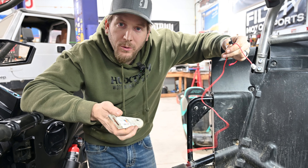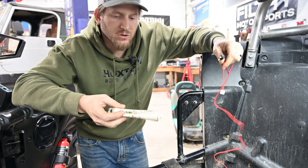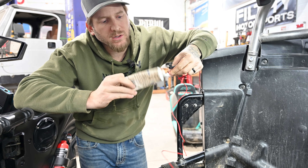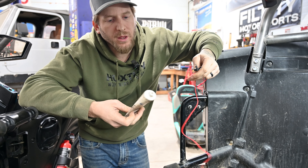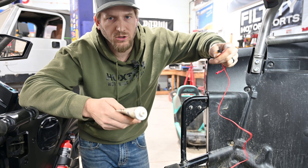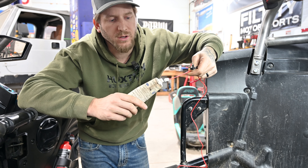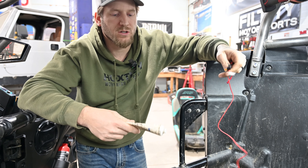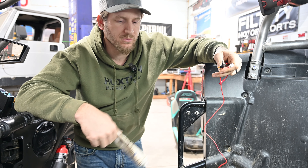Two things we want to talk about. First thing — whenever we're doing electrical on these off-road vehicles, it's called dielectric grease. Before you hook this connector into the main block, always put a big gob of that on anything you're connecting just to help keep moisture out so it doesn't go green and corrode. Then you start having issues down the road where it's not working and you have to chase things. Pick up some dielectric grease at any parts store.